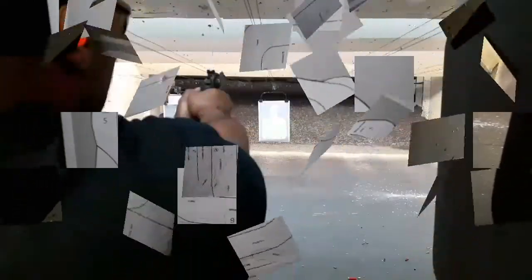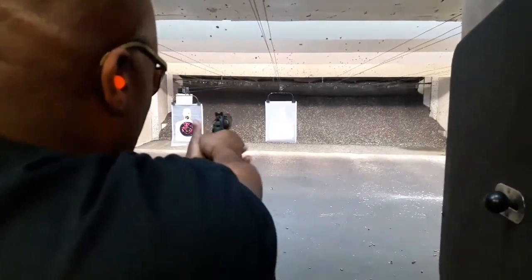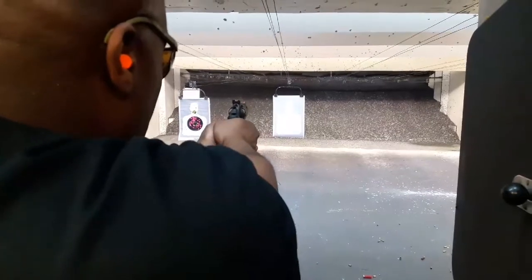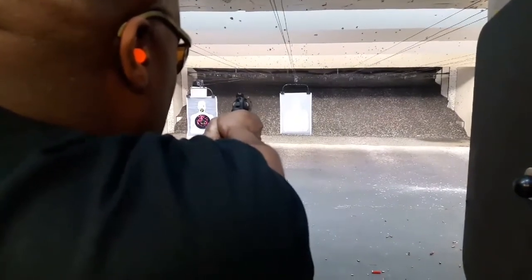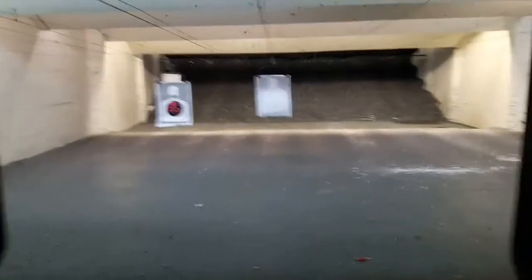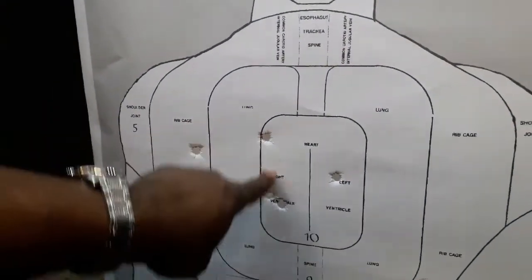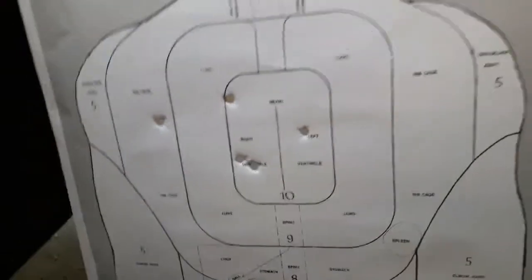Now let's see how I can do. They kind of got away from me on one shot — I threw one out. But look at these other four. Yeah, whoever that was, was dead.